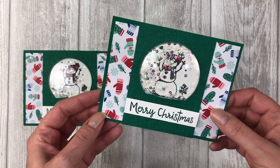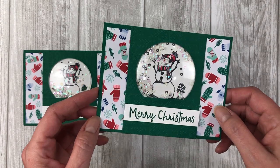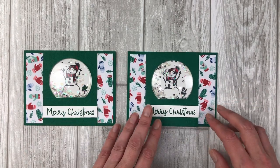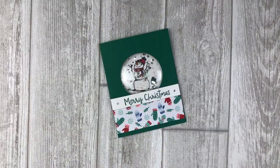The Snowman Season stamp set is one of my absolute favorites from the catalog. For more fun cards created with the Snowman Season stamp set, check out my latest video featuring a snowman slider card — simply click on the link at the top of your screen. Now that you see how easy it is to create a shaker card with these snow globe domes, let's step it up and create a window style shaker card.